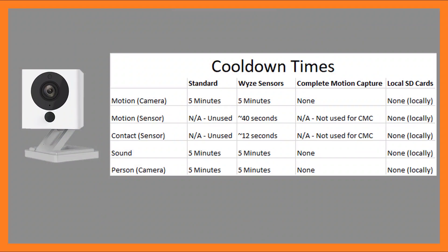What does happen is you have a cooldown on that Wyze motion sensor itself that's approximately 40 seconds long — that's how long you have to wait between the first trigger and the next trigger. So that's your cooldown with it, but it's dramatically reduced that timeline.